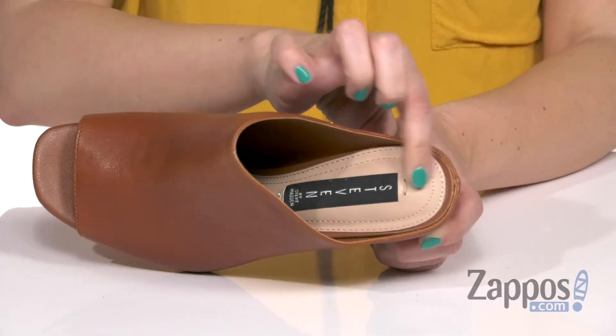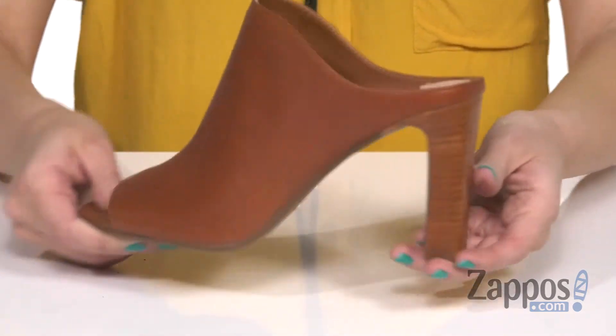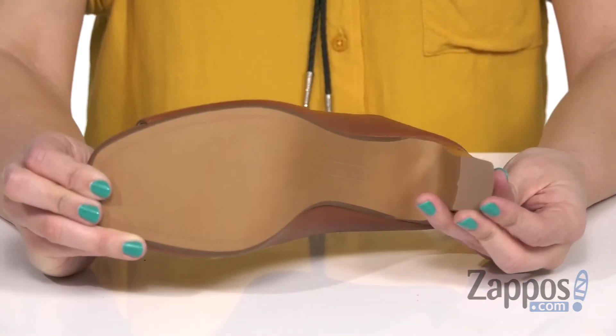There's light padding throughout the footbed with that logo sewn in right there. You've also got this awesome heel that's got a stacked style to give you a boost in height, and the bottom is a man-made outsole.